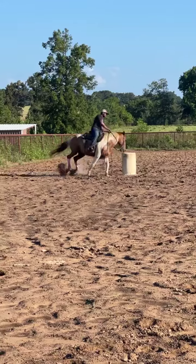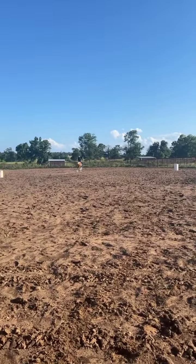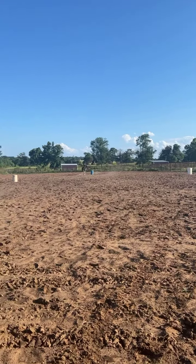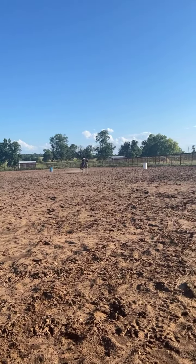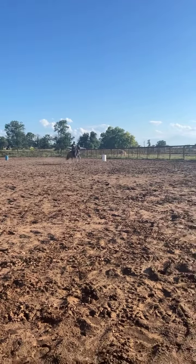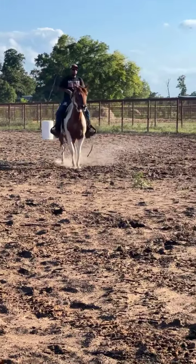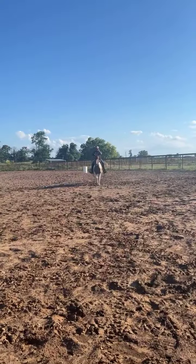He absolutely swapped leads — this isn't his first barrel race. Just a super cute little play day horse, all-around family horse. Horses like this are very, very valuable, because if you need to go catch a cow or something, this horse is going to go do it. But if you need to take him to the play days and the kids need to ride him, you can do that as well. And obviously this horse will go trail ride — he'll go do anything in the world you want him to.